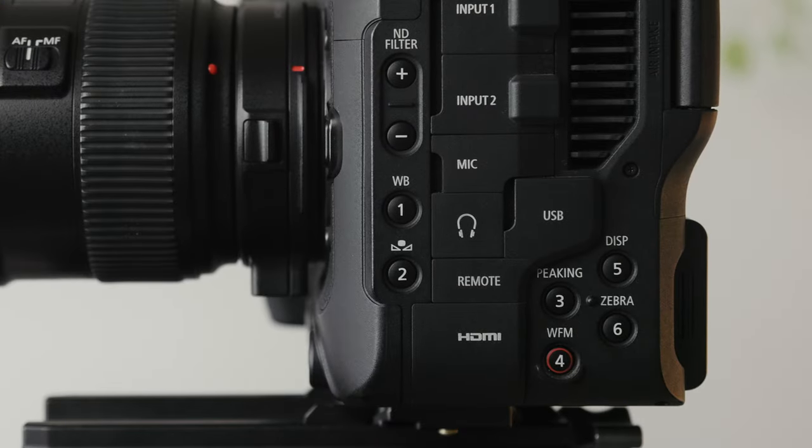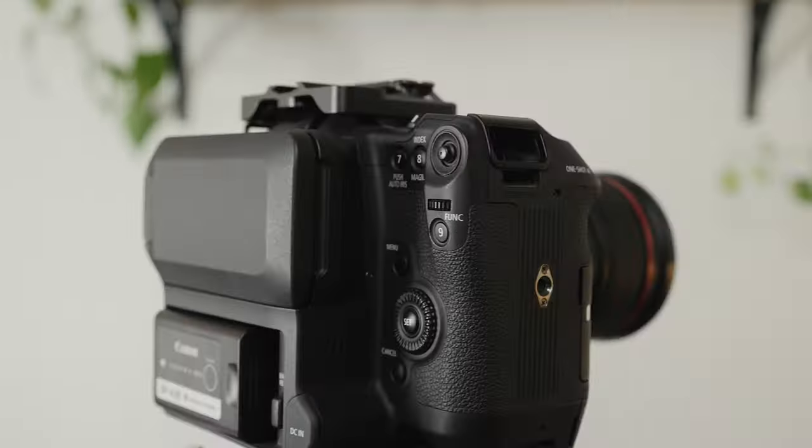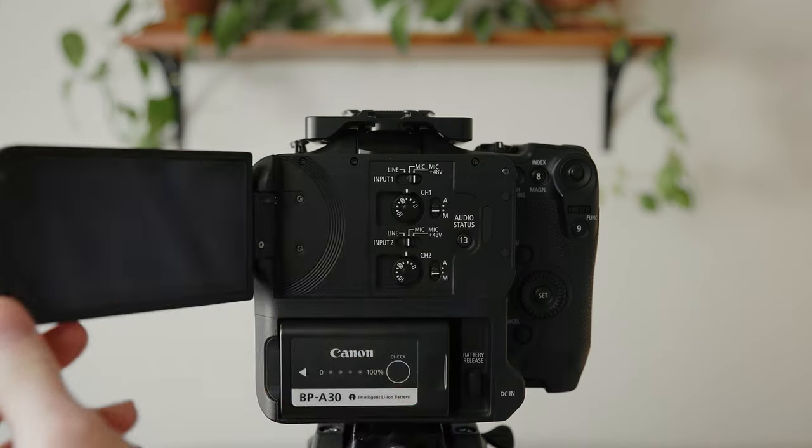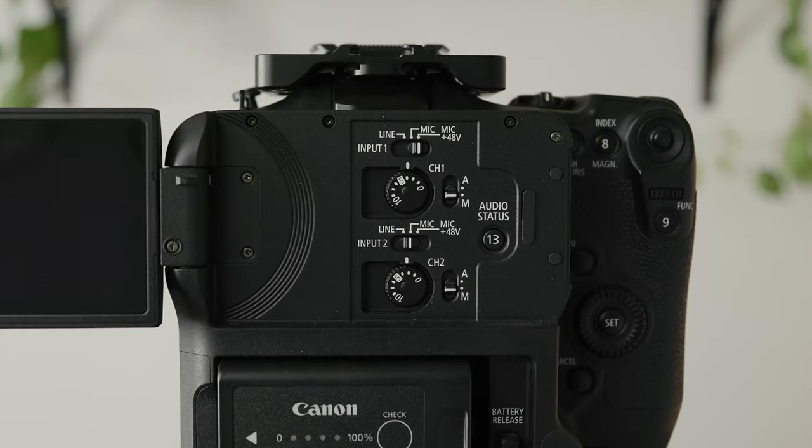The C70 has three zones of buttons. You've got the left side with six buttons, the right side on the hand grip with four buttons, and underneath the lens mount are two more. There is one more button behind the LCD screen but this button is so inconvenient to reach that I don't even use it.